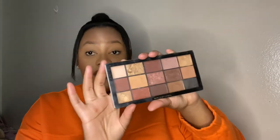The second palette — I'm not going to open it because it's broken but I love it — is the Revolution Reloaded Velvet Rose palette. It has similar shades including browns you can use to contour your face, and shimmery shades you can use to highlight. It's very versatile.